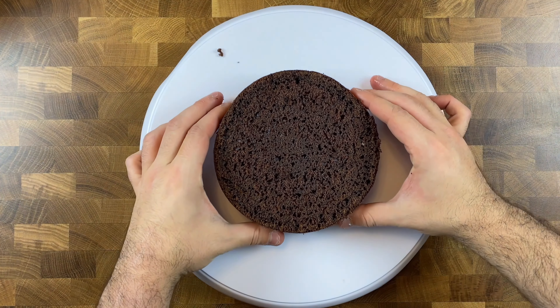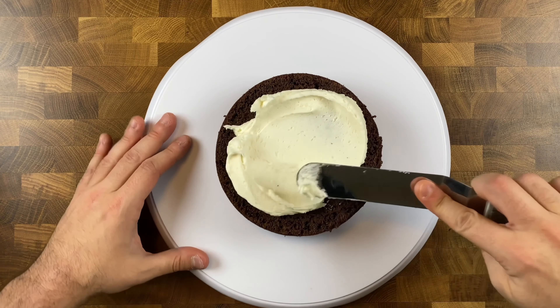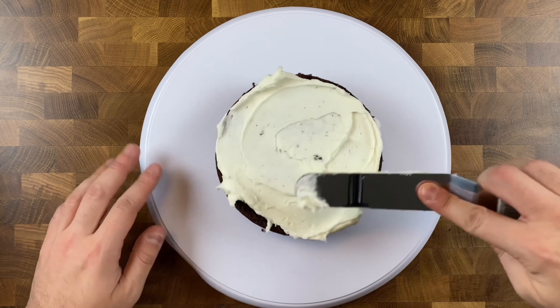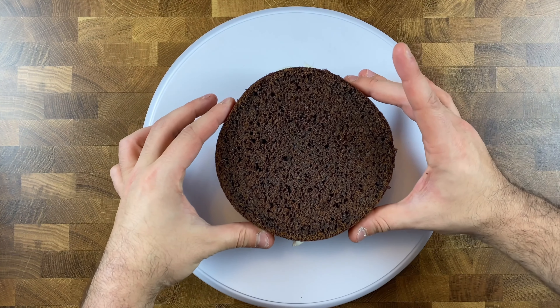Once your cakes have baked and cooled, go ahead and level and halve all of your cakes so you have all your chocolate cake layers ready to stack. After cooling, level and torte if needed, then place your first layer onto your cake turntable and spread a generous amount of vanilla buttercream frosting on top.